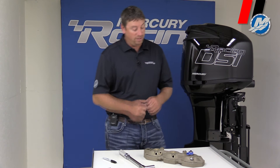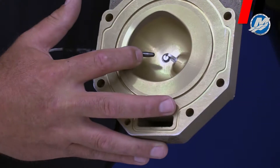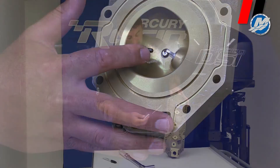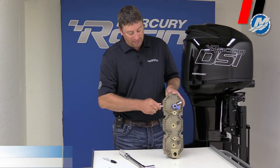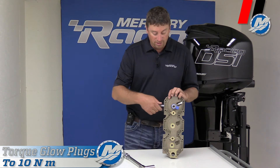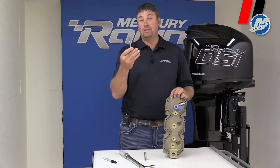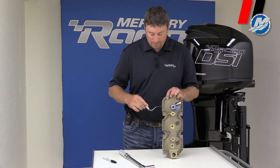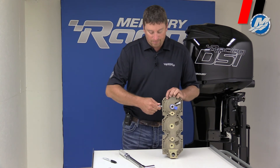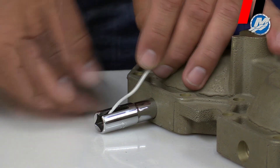Another key thing I want to talk about is our glow plugs. You can see on the back side here are our glow plugs, used for cold starting. We do have a special socket that slides on here — we have a groove on the side of it for the wire. This slides on and indexes for tightening. These are tightened at 10 Newton meters. You can slide it off, then the wire gets put off to the side like this, and you can put your torque wrench right in it and tighten it up.